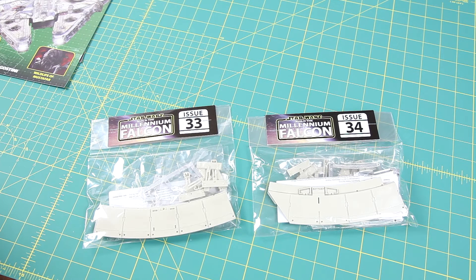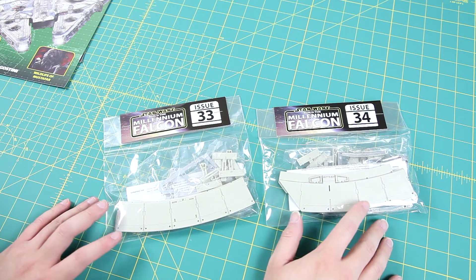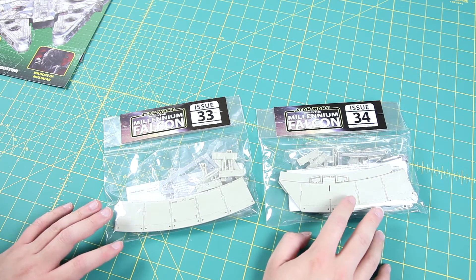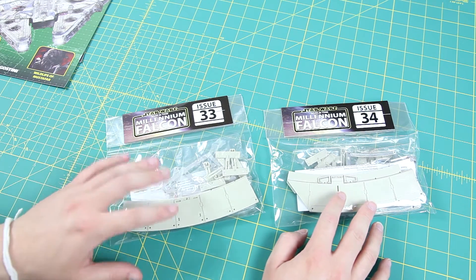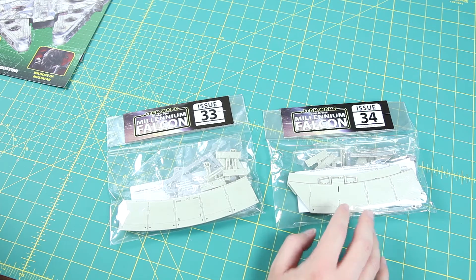Hello everyone, welcome to part 18 in my video series featuring Build the Millennium Falcon by D'Agostini. In this episode we are going to have a look at issue 33 and issue 34. They are small bags, I have them right here as you can see, and we'll go right ahead and start with issue 33, get the parts out of the bag and see what we have.